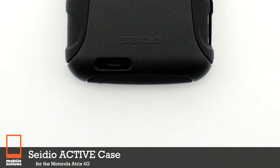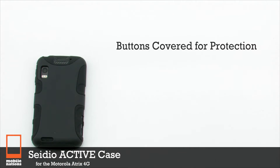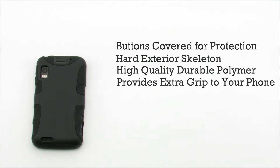The CDO Active Case for the Motorola Atrix 4G features covered buttons for protection and easy access, a hard exterior skeleton, and is constructed of a high quality durable polymer. It provides extra grip for your device to keep it secure in your hand.